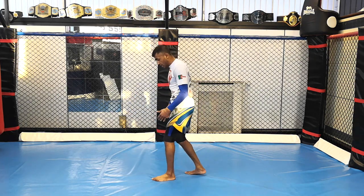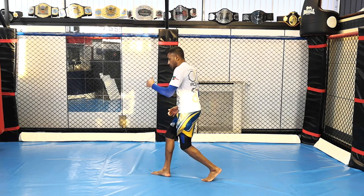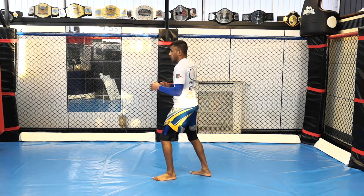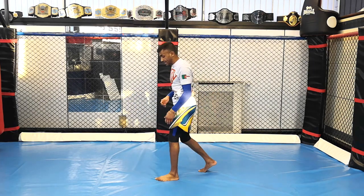So what is the Ali Shuffle? It's basically just a feint of a switch. What I mean by that is a switch kick — you switch your feet and you throw a kick, or you switch your stance and throw a combination from your opposite stance. So you're feinting that.